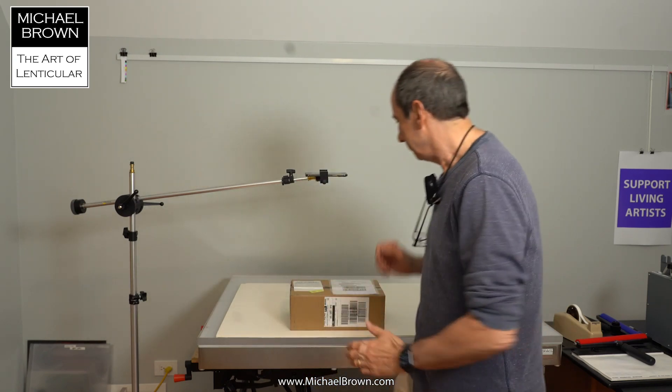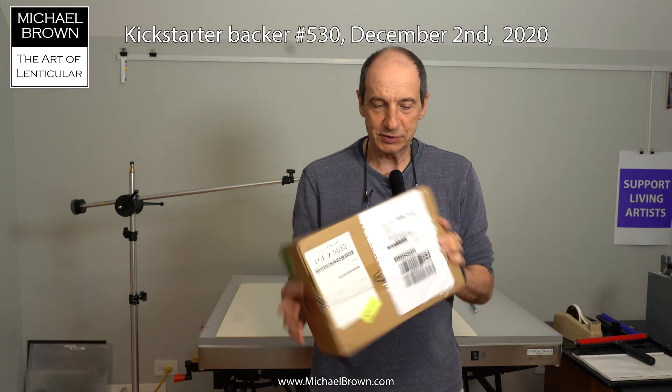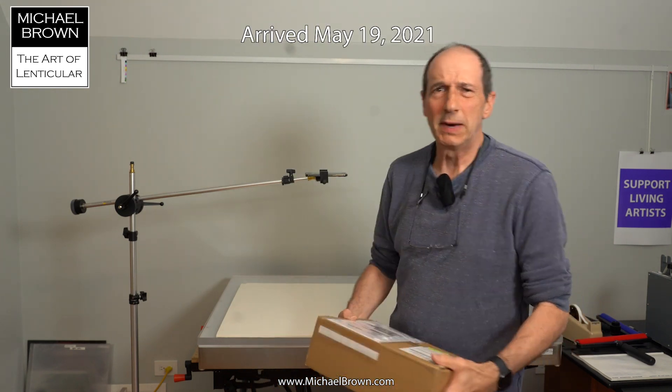Hello, Michael Brown here. I have something pretty cool today. In this box, direct from Hong Kong, the Looking Glass Portrait. I purchased this via Kickstarter in early December and it's just arrived today, May 19th, and I'm very excited about it.